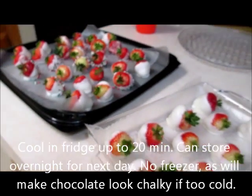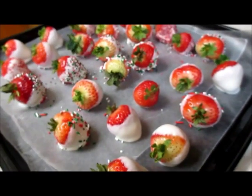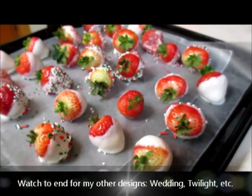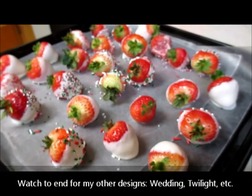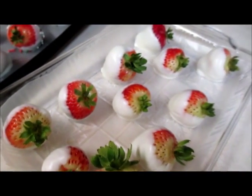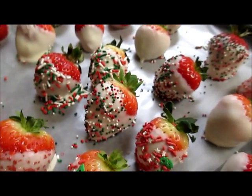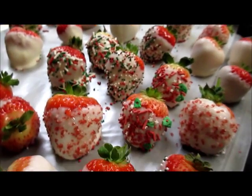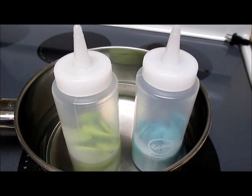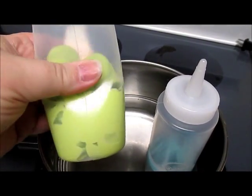You can decorate strawberries any way you like — I've made tuxedo strawberries and wedding dress strawberries (the wedding dresses didn't turn out as cute as the tuxedos). You can color these for any theme: baby showers, holidays, or just because you want chocolate dipped strawberries. They make great gifts for friends and for any occasion.